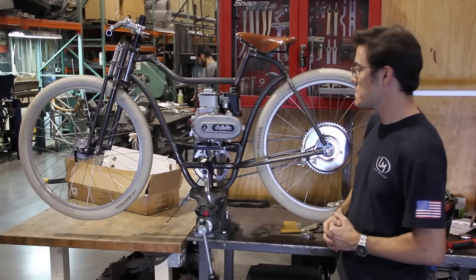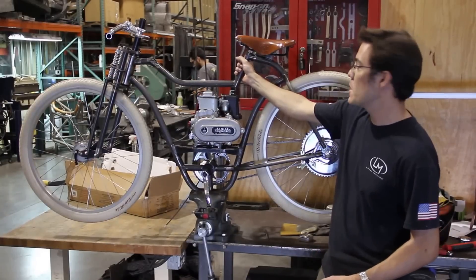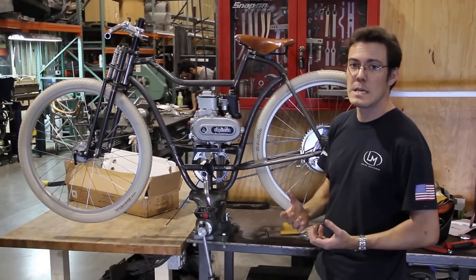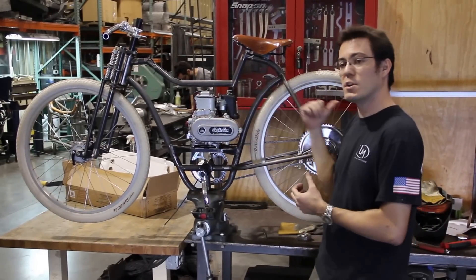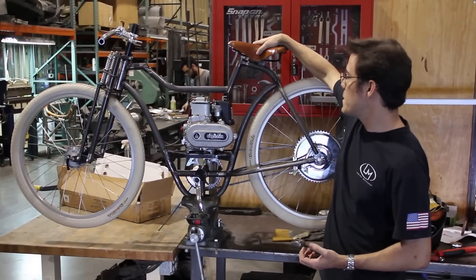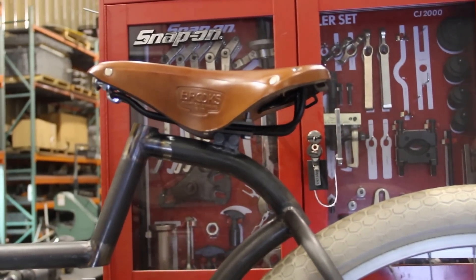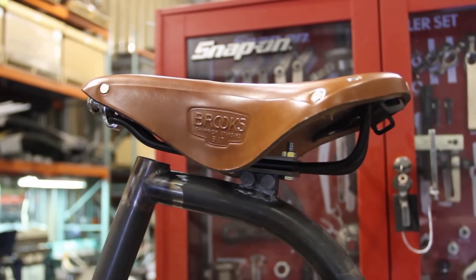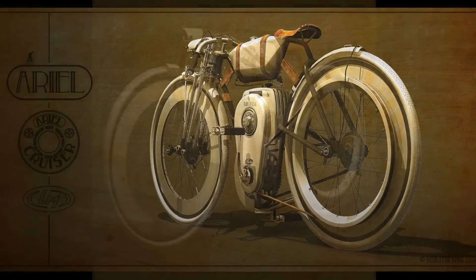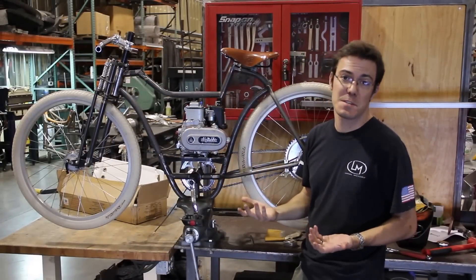We've been messing around with a couple of different things and tried out a couple of different seating positions. Originally we had intended to use this back part of the frame as a seat tube to provide some adjustability, but we found that most people around the factory didn't want to move the seat up — they wanted to move the seat back a little bit. So we're trying out hard mounting the seat back here about halfway between the tank and where the seat stay would meet up, which is very close to where it was in Yannis' traditional drawing. This brings the seat back about two inches from where we had it, and I actually prefer it. I think it's quite comfortable.